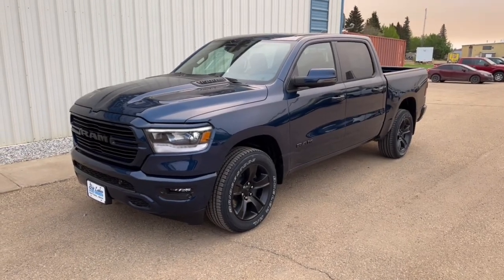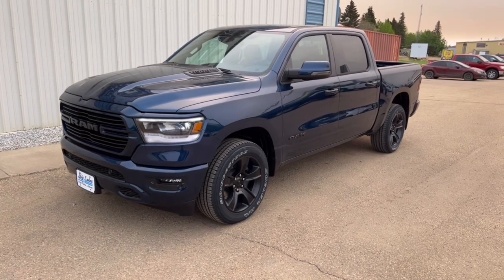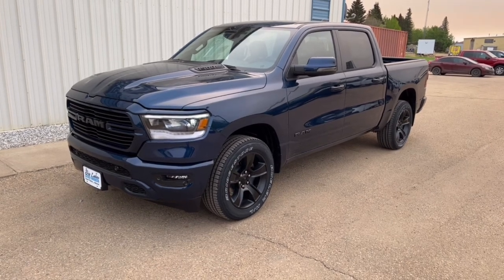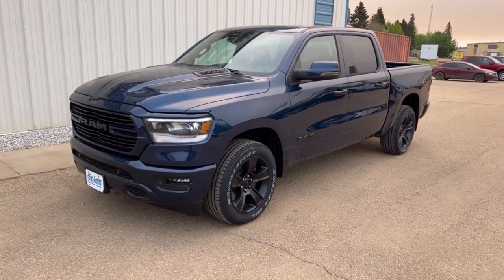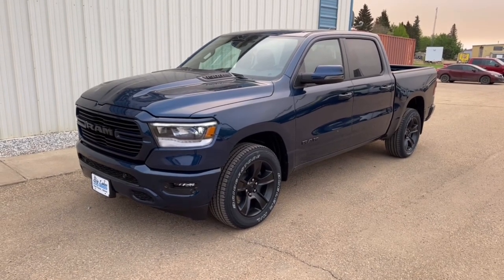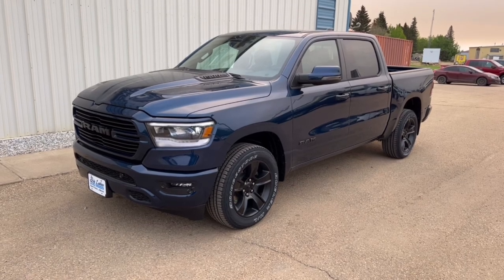What we have here is a new 2023 RAM 1500 Sport Crew Cab 4x4 with a couple of nice extra goodies to make it stand out. It's got leather bucket seats in the front which are heated and cooled, and when you upgrade to the leather buckets you also get the power driver's seat as well as a power passenger seat. It has the Level Two Rebel Group package.